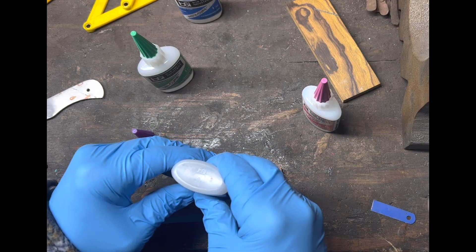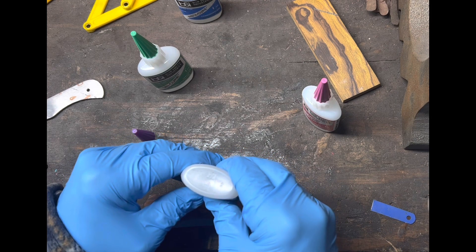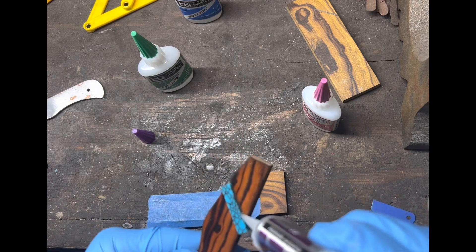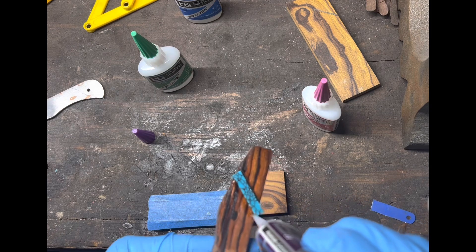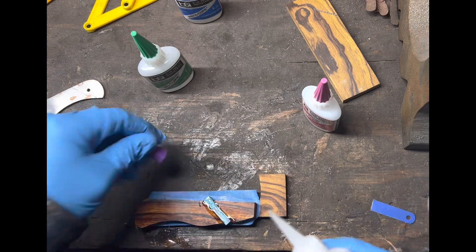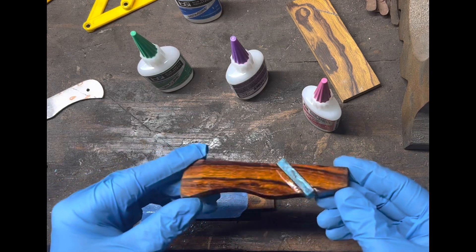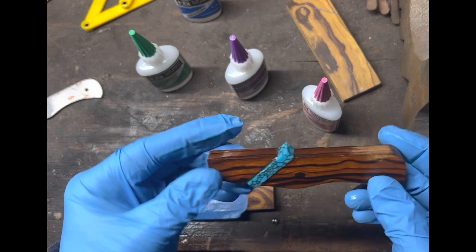Now we've got glue coming out filling the gaps around the front. Go around that on all sides — you could also use the super thin here because the capillary effect will really seep down into the cracks. Then spray the Insta-Set again so you don't have to wait. Just like that, got my turquoise glued into my scale.